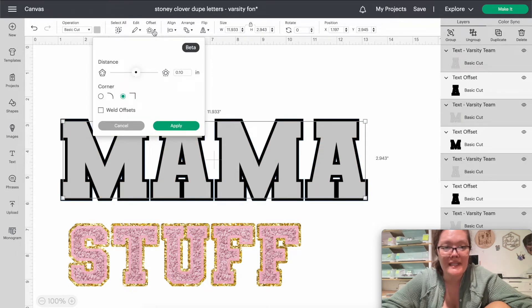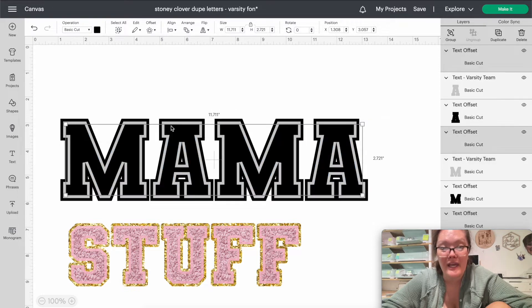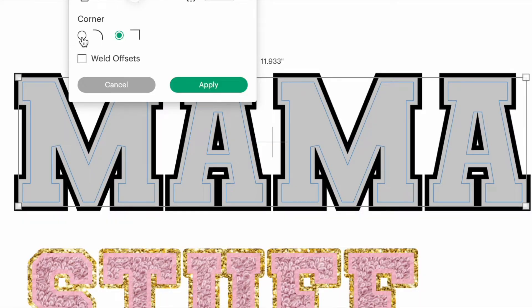Now go back in, select the mama text again, and change it to a different color so it'll be easier to see. Click your mama — now it's in gray. Go back into Offset again, and instead of making it an offset, we're going to make it an inset. Take the little dot and drag it inward. It's hard to see, but you'll see a light blue line — that is called an inset. Make sure 'Weld Offsets' is unchecked and corners are square. Press Apply. That M looks a bit weird, so let's go back and delete that.